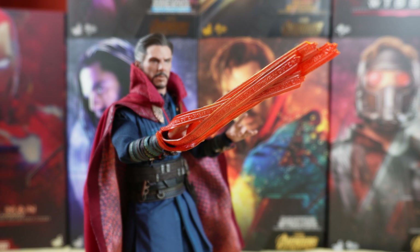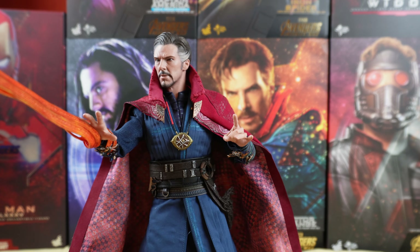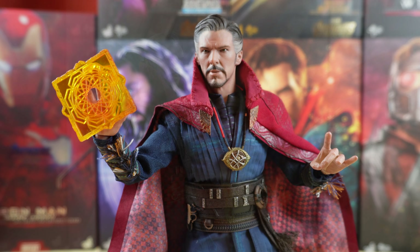For the legs you have articulation like this and like this. There are no articulation at the feet because the boots are made of plastic and it's just one piece. But that's fine.